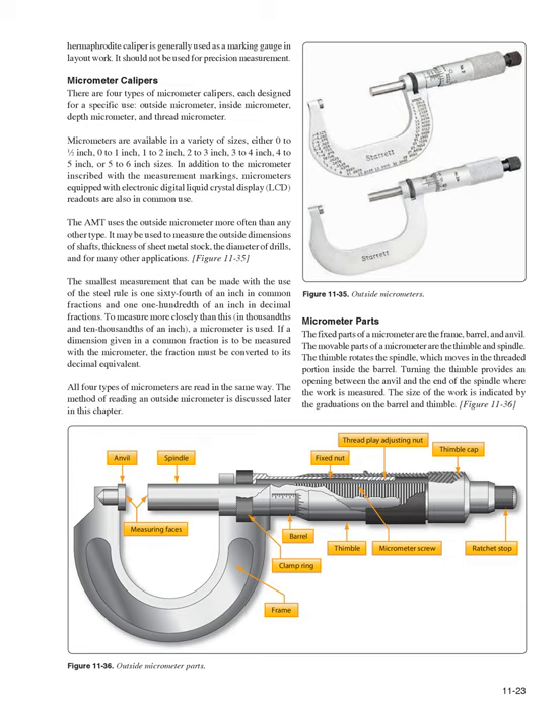Micrometer Calipers: There are four types — outside micrometer, inside micrometer, depth micrometer, and thread micrometer (Figure 11-35). Micrometers are available in various sizes from 0–1 inch up to 5–6 inch sizes. In addition to standard markings, micrometers with electronic digital LCD readouts are also in common use. The AMT uses the outside micrometer most often; it may measure outside dimensions of shafts, thickness of sheet metal, diameter of drills, and many other applications. The smallest measurement with a steel rule is 1/64 inch in common fractions or 1/100 inch in decimal; for measurements in thousandths and ten-thousandths, a micrometer is used.